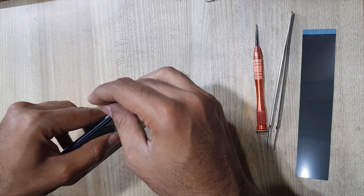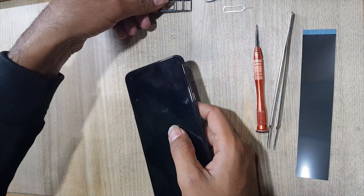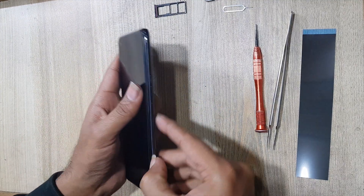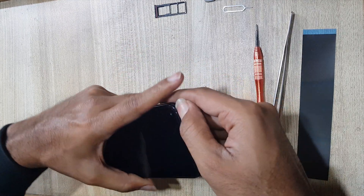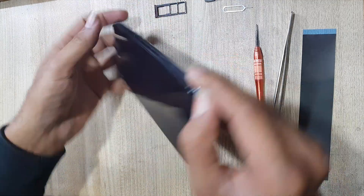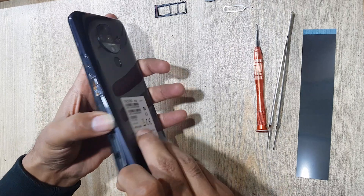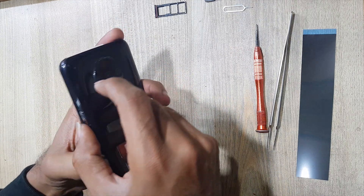Eject the SIM tray. Remove the back cover of the phone. Carefully remove the back because the fingerprint scanner is attached with the back cover. Keep your finger on the fingerprint scanner and pull out the back cover.